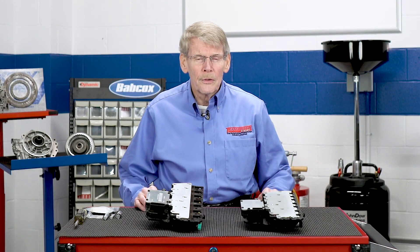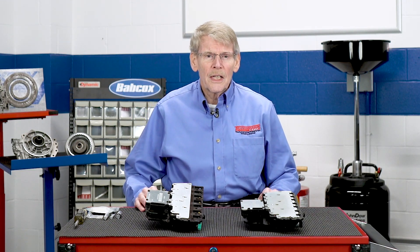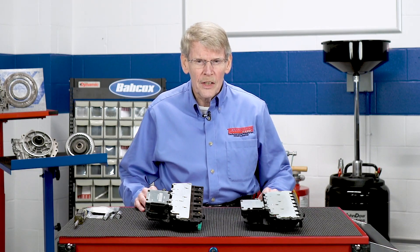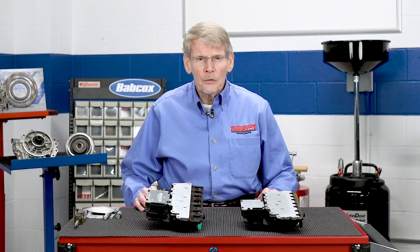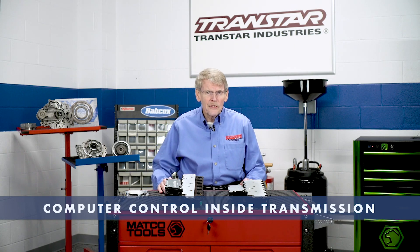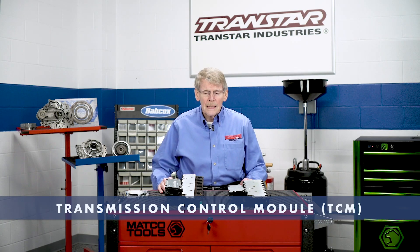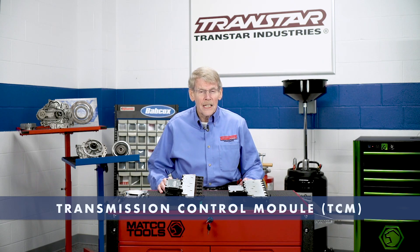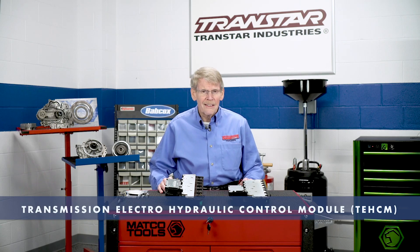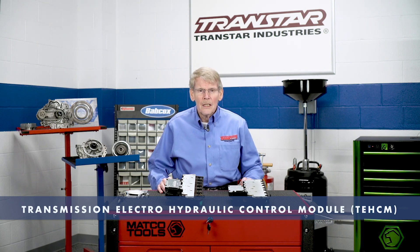Transmissions have been controlled by computers for decades now. What distinguishes the 6T40 is that the computer control is actually inside the transmission. Previously, transmissions would be controlled by a singular CPU or computer, such as the ECM, BCM, PCM, whatever term you want to use. The TCM, the Transmission Control Module, which is external on most vehicles — once they add it on the inside of the transmission, they use a different term. They call it a TECM, T-E-C-M. That's Transmission Electro-Hydraulic Control Module.